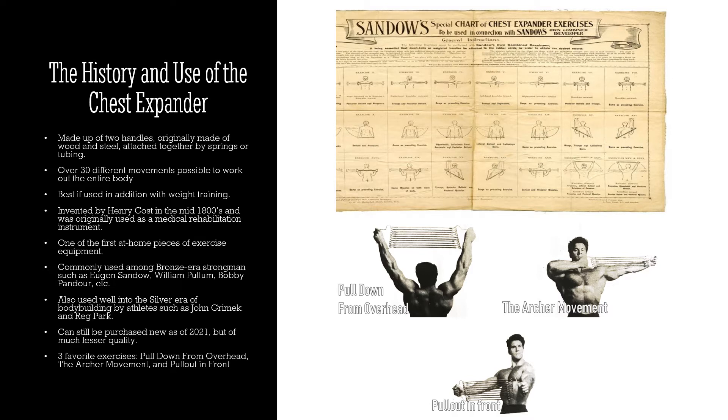There are over 30 different movements possible to work the entire body — there are even squat variations using the chest expander. If you do a little bit of research online, you can find great charts with chest expander exercises from the turn of the century, and they work just as well now as they did then.